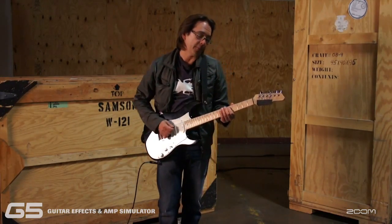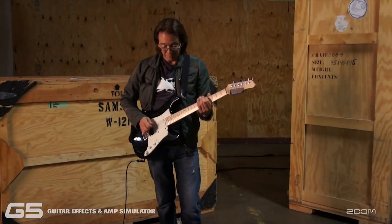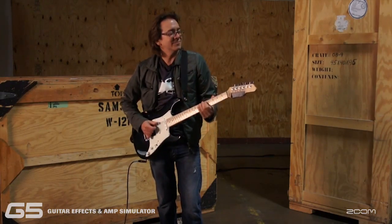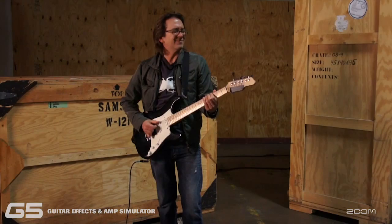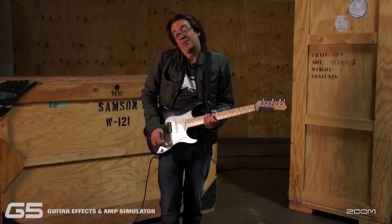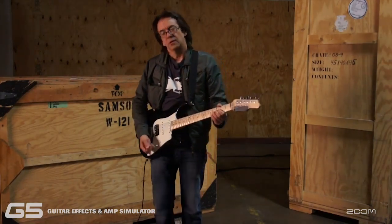This is another pedal I use a lot when I'm playing live — an octave pedal. One of my favorite pedals. I use it a lot.